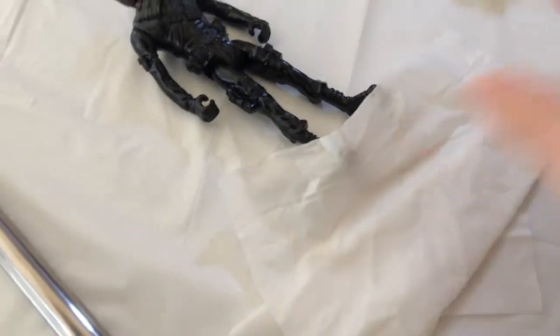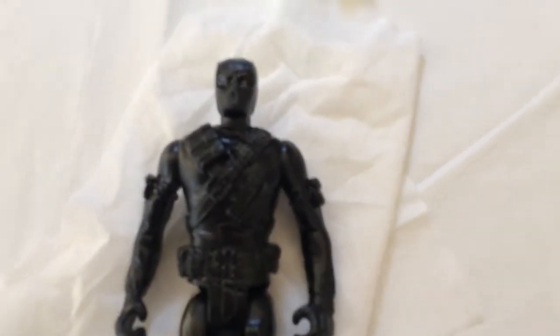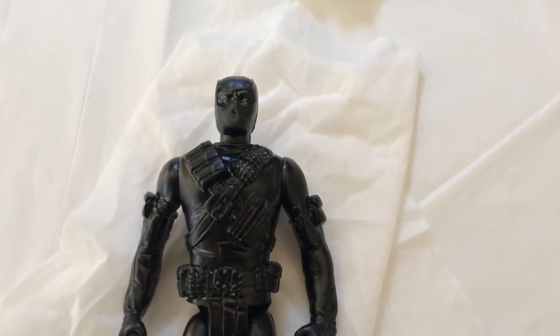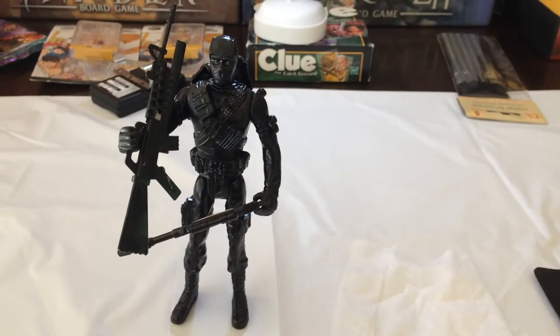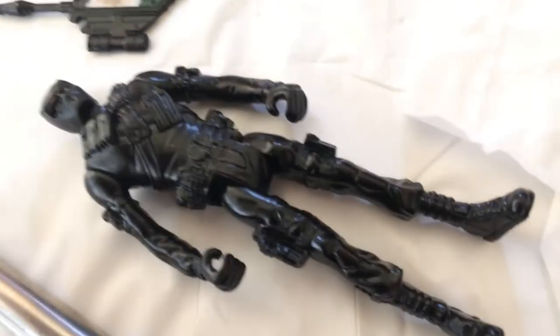The figure itself looks pretty good. This looks a lot better than it did.